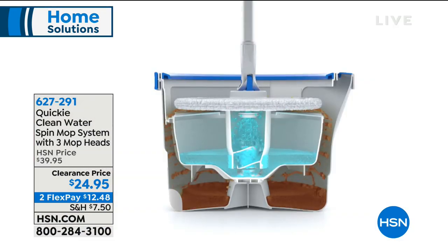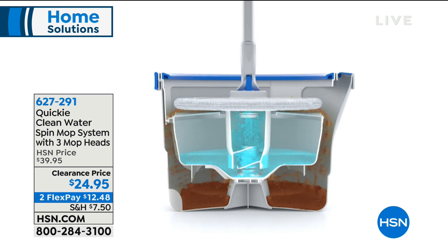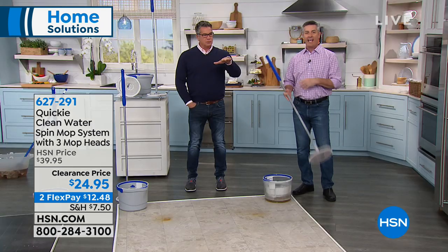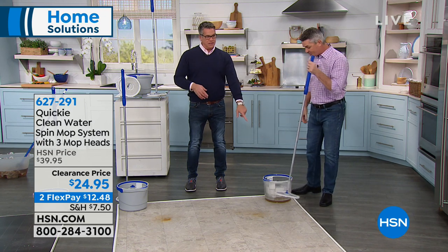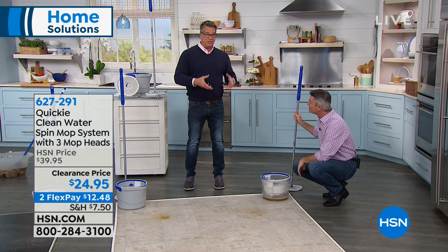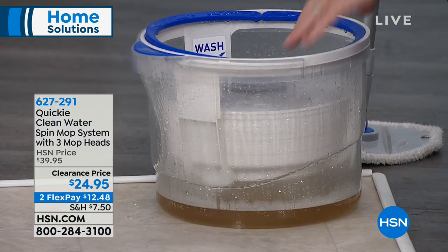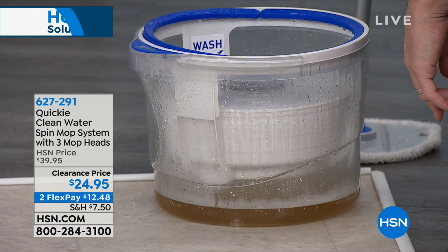Let's show everybody what's going on inside. This engineering is so cool. When I'm pumping down on that handle, it's spraying water onto the bottom of that mop head, rinsing it clean. Then it pops up and continues to wring it out — you can wring it as much or as little as you want. Every single time you go back to the floor, you have a clean fresh mop head. And at the bottom of the clear bucket, the dirty water is beneath the bucket of clean water.